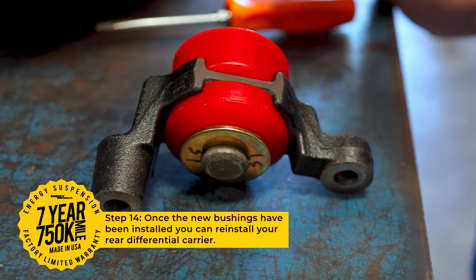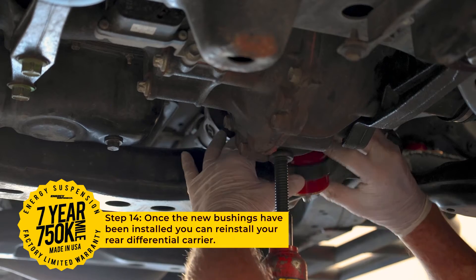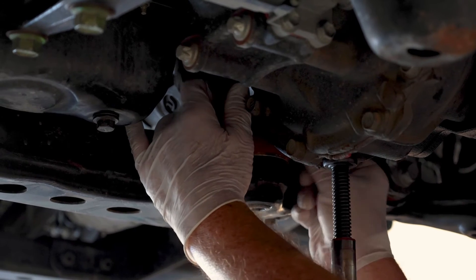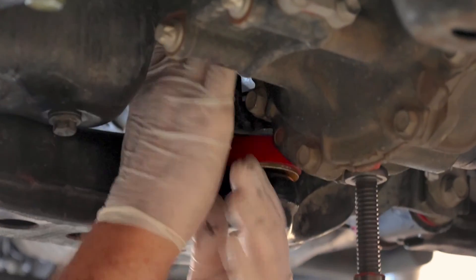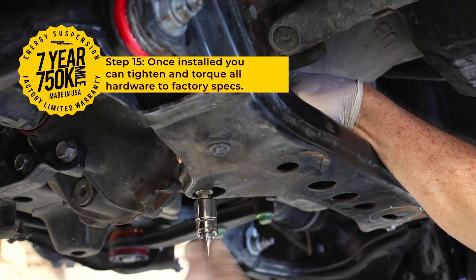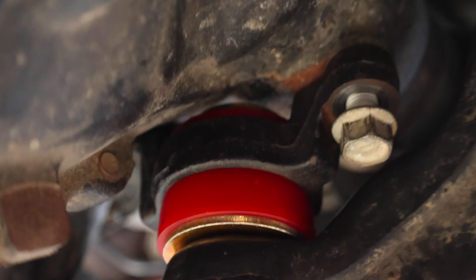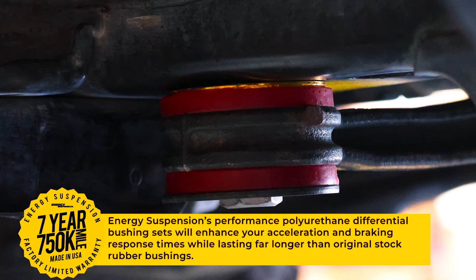Now that the rear differential carrier has new polyurethane bushings and hardware, you can reinstall the hardware using the original bolts. Make sure to torque to factory specs. This is what your rear differential carrier bushings should look like after being properly installed.